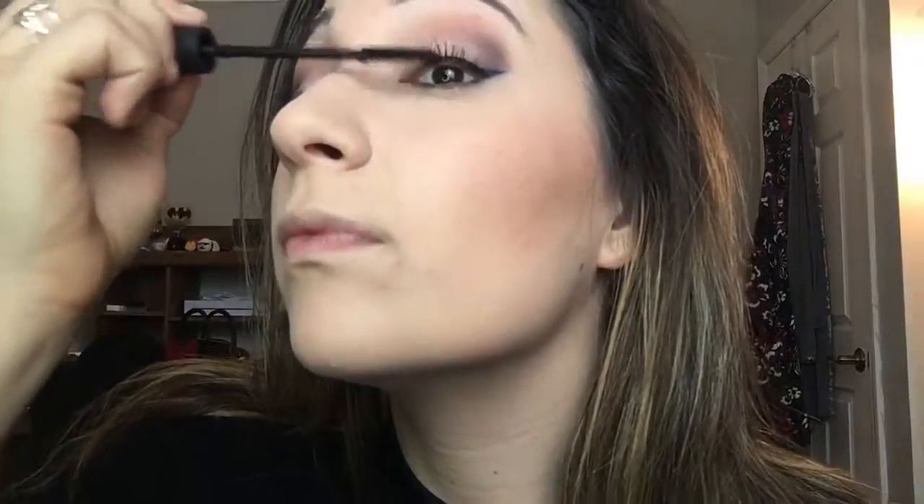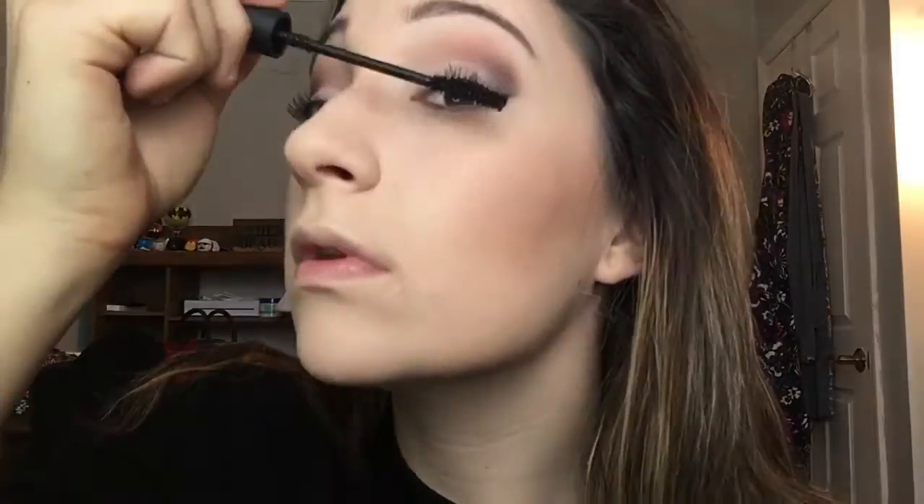Next I'm using the Unique 3D fiber lash mascara. It's a three-step process that gives you the look of falsies without having them. First I apply the gel, then the fibers — two bottles. I do that to both eyes. It creates nice length and volume. Then I seal up the fibers with another layer of gel. Every mascara is buildable so I can repeat those steps to make them a little fuller or longer, and I'm loving it.